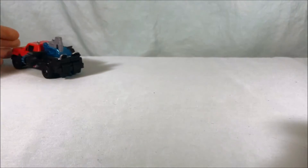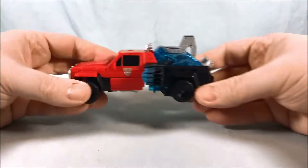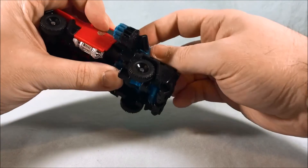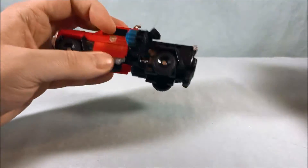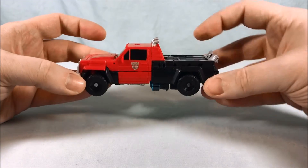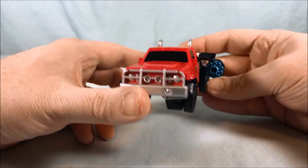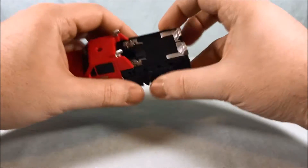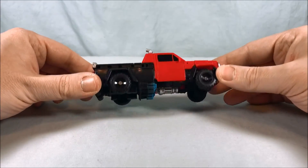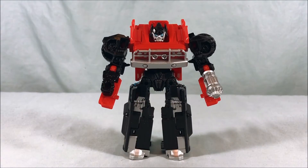There you go — the Energon Igniter play gimmick works pretty well. Push that out, and if you push these back down you'll see the bed of the truck fills back in, which is neat. You can just push down with your thumb and flip out the cannons if you want — or flip out just one cannon. I think that's cool. It's a decent little figure with a good amount of play value for how cheap it is.